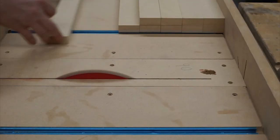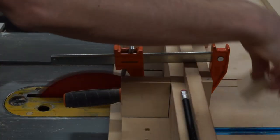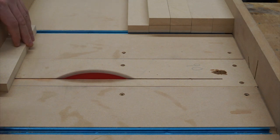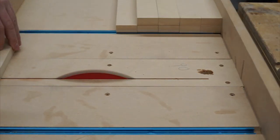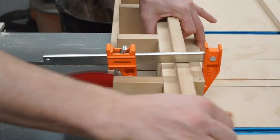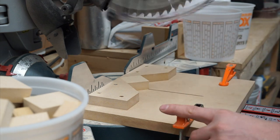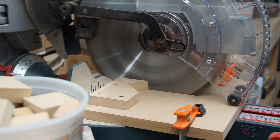Over on the crosscut sled, I'm cutting out a bunch of 1-3/4-inch by 1-3/4-inch squares for cutting in half into gussets. With my 45-degree miter jig set up on my miter saw, I'll cut all my blocks in half, creating my gussets.